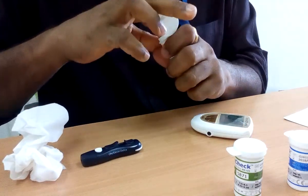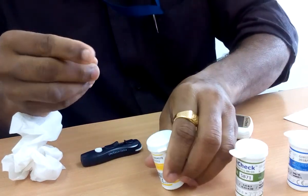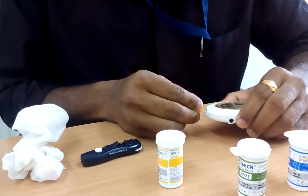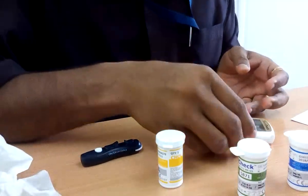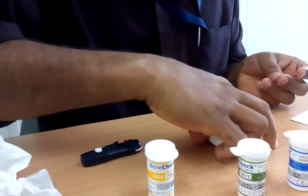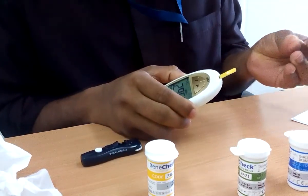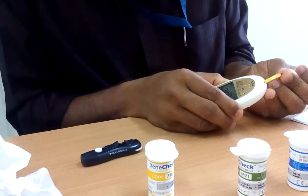Now for cholesterol — I think cholesterol may take a little time to get the result, not as fast as glucose and uric acid. The code number is 7362. I think cholesterol needs a little more blood sample.